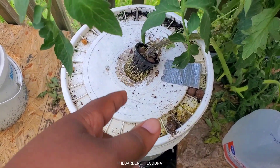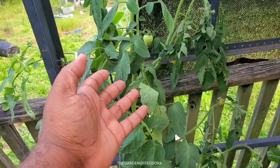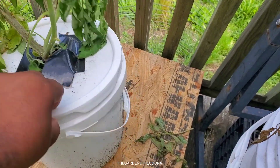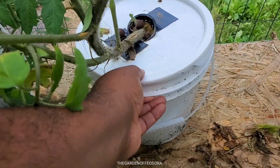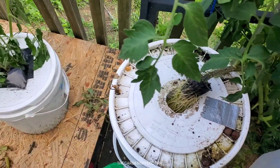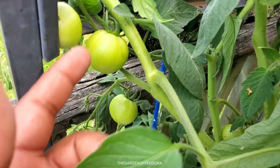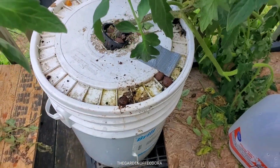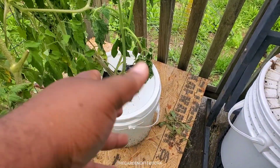Here we are on the back porch. This right here is my warakawa tomato and it definitely needs some nutrients, so let me show you how to top this off. I've been asked do I check my pH — I do not. I'm on a well system; I don't check my pH when I mix down my master blend. I just get the water, mix it, and let the science do the science. I just kind of do it without too much overthinking.